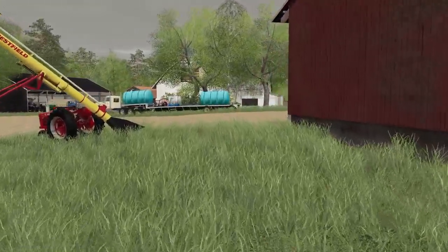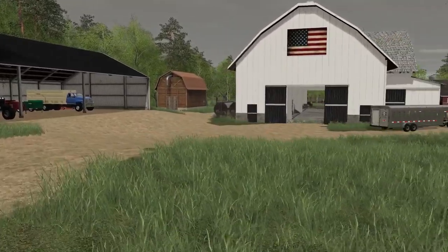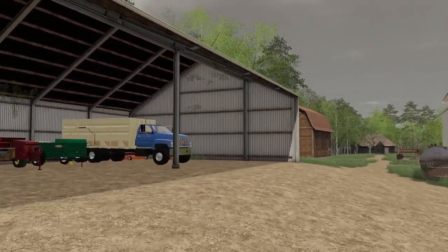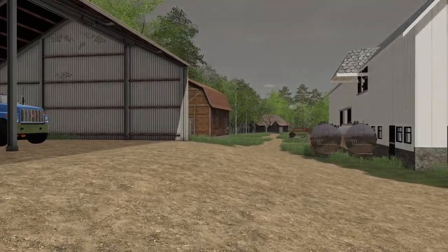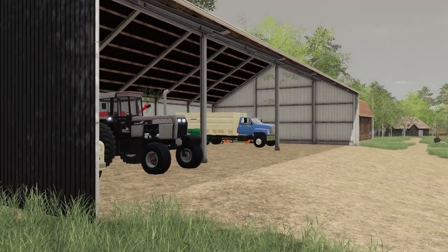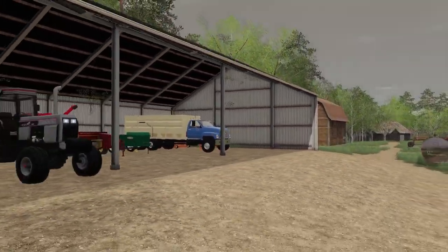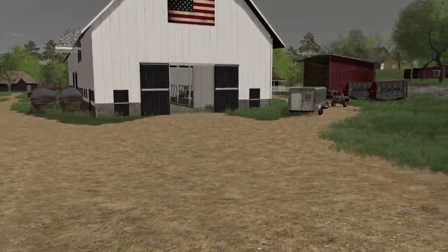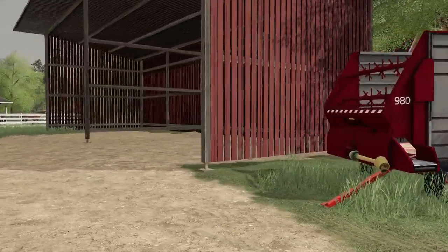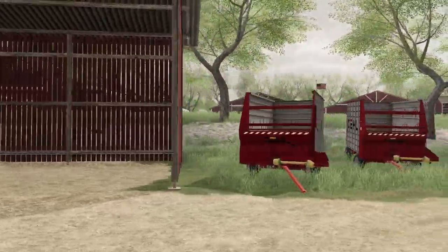I have to figure out some way in Seasons to store bales, because with Seasons you have to put them under cover. I wanted these buildings to serve as hay storage, but I don't know if that will prevent Seasons from slowly depleting your bales. Hopefully I can find a mod or change these settings, because this is really a good hay loft right here.